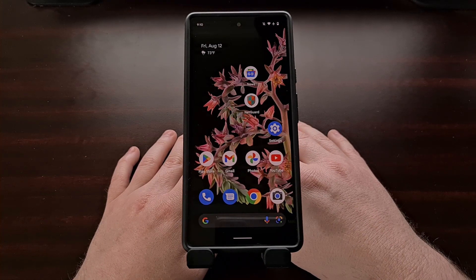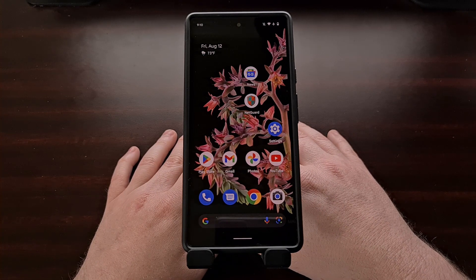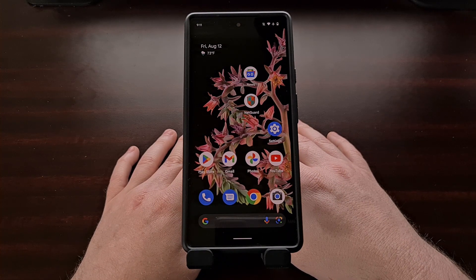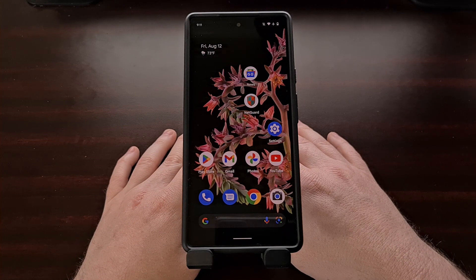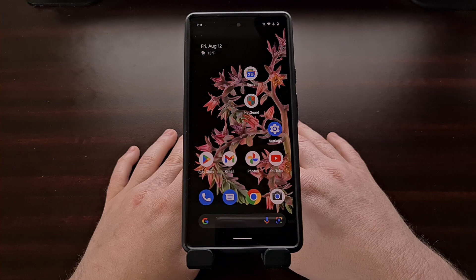With the custom kernel installed on the Google Pixel 6 or Pixel 6 Pro, I recommend putting the phone through its paces. I remember my Pixel 6 getting noticeably warm during regular use with the stock kernel, and I don't notice this anymore — at least when doing basic tasks like reading through the news and scrolling through Reddit. Performance should be about the same; I only noticed a tiny drop in benchmark numbers, less than 1%, which totally falls within the margin of error.